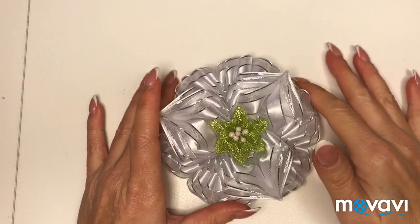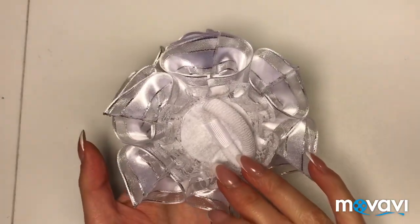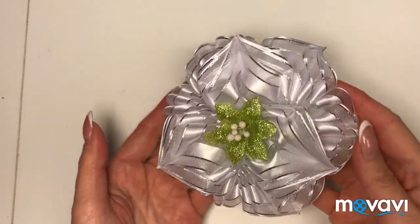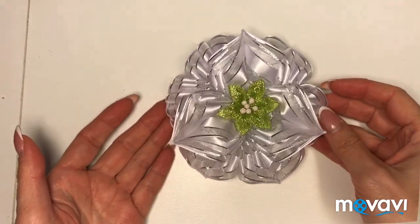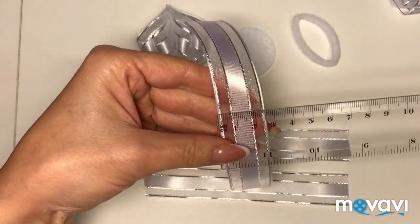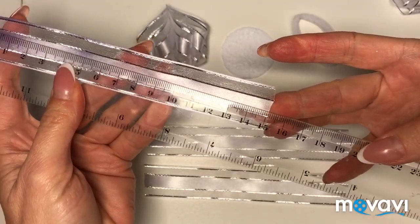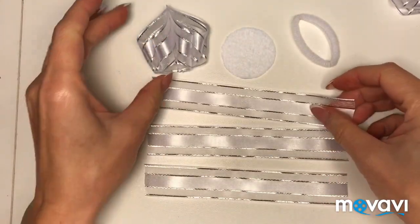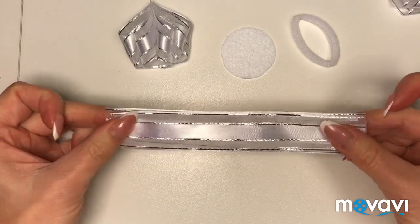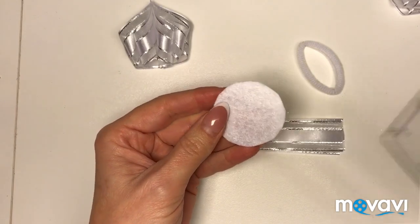Приветствую всех на своем канале! Сегодня я хочу показать, как сделать вот такой воздушный бантик легко и быстро. Я буду использовать вот такую ленту с люрексом шириной два с половиной сантиметра, и нам понадобятся отрезки по 15 сантиметров. Для одного лепестка нам надо будет три отрезка ленты по 15 сантиметров, резиночка и фетровая основа.